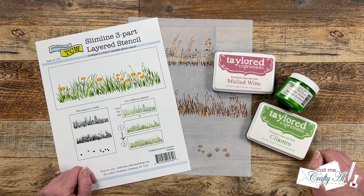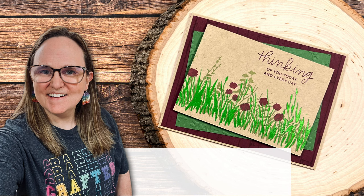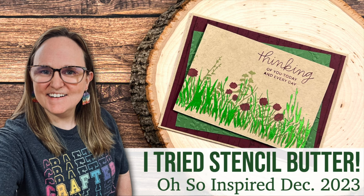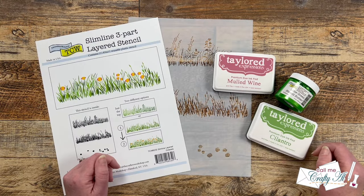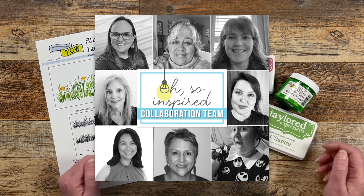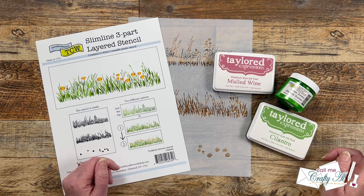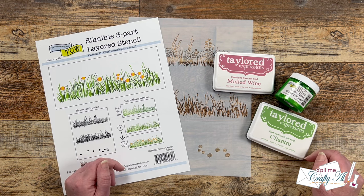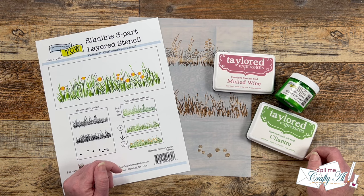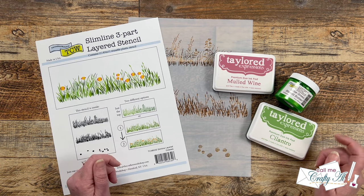I hope you'll stick around to find out who inspired us this month and see what I'm gonna create. If you're new to my channel or new to the Oh So Inspired collaboration, each month I get together with a group of my crafty friends, we pick one inspiration piece and then create something new based upon it — it could be the color palette, the layout, or trying to recreate it. As you go along on the hop today, you're gonna see how the same inspiration piece has inspired lots of different creations.